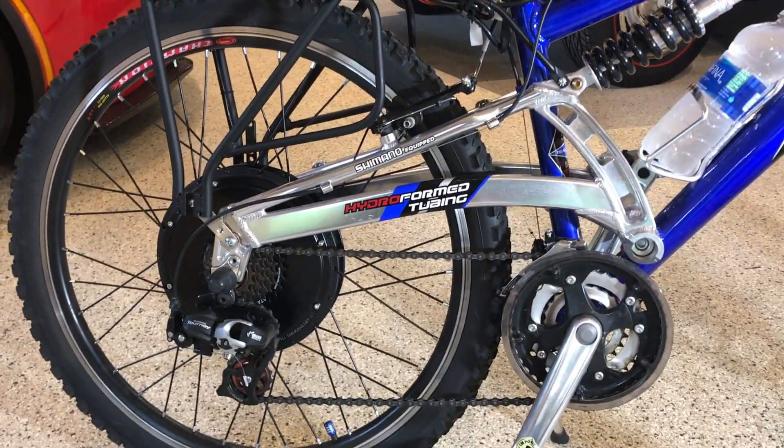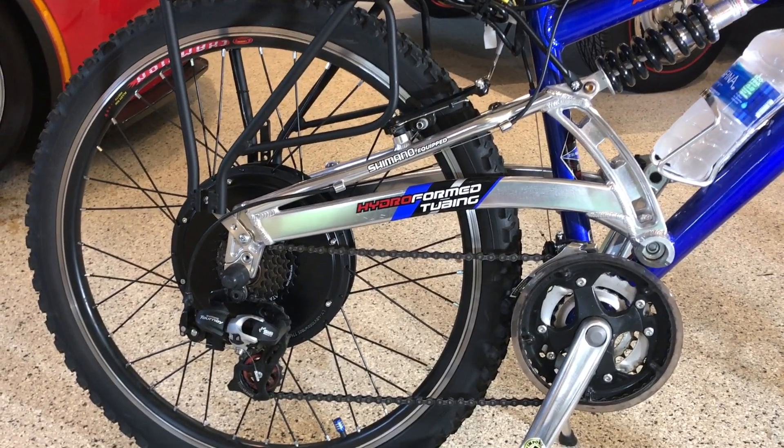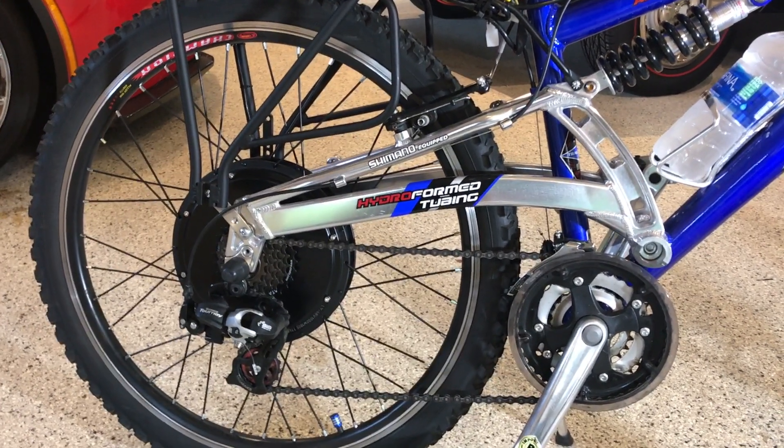The first modification I made to this kit was to transfer over my existing knobby tire to replace the smooth street tire that came on the supplied wheel.